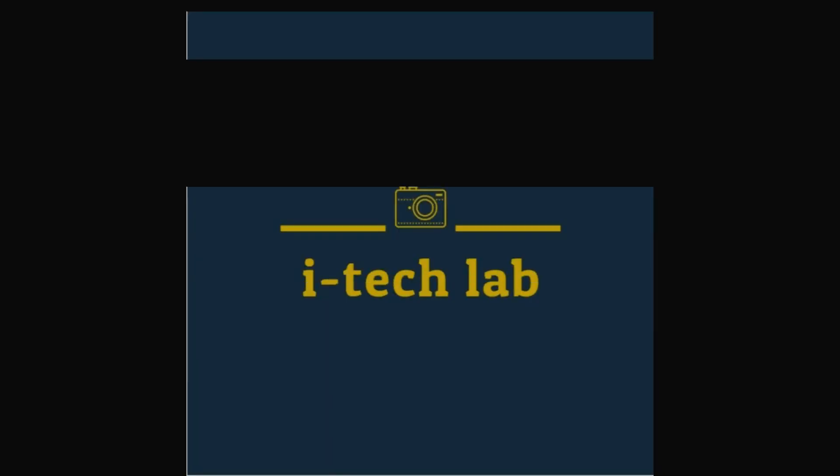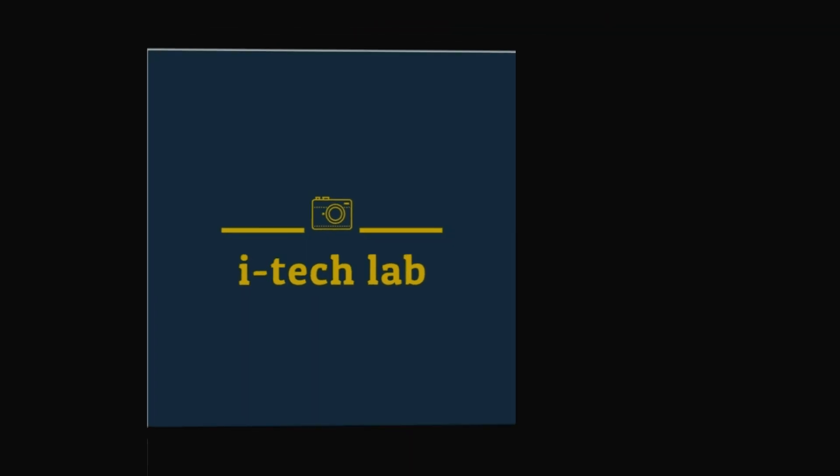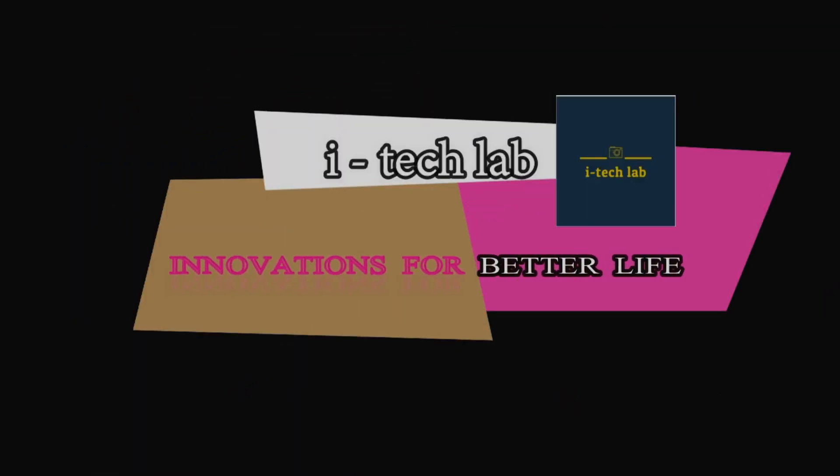In this video, everyone will be talking about innovation tech. Today, we are going to talk about a new video about the Manga.